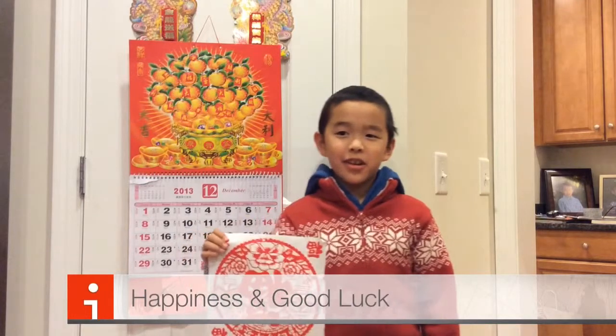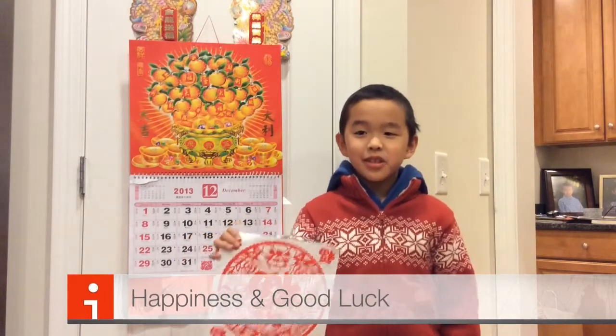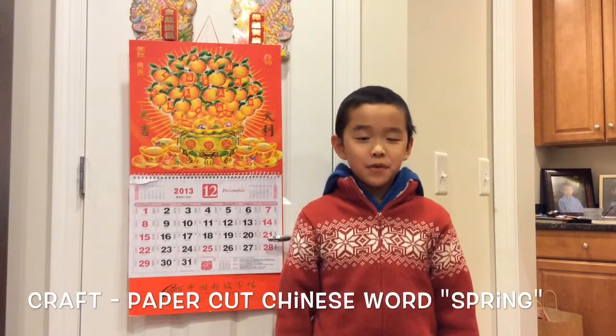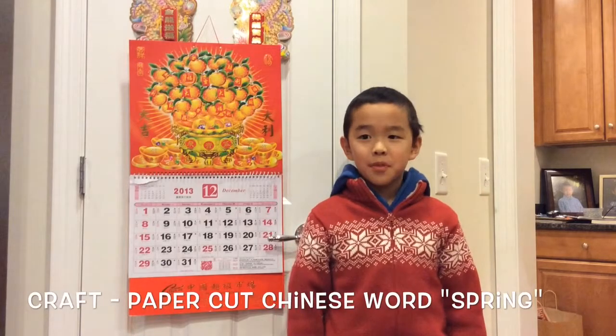And if you turn it upside down, it means 'fu is in your house,' so it means really good luck is in your house. So we're going to do a paper cutting for the word spring.